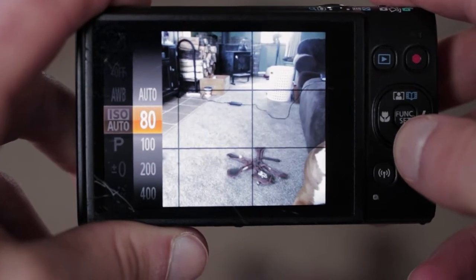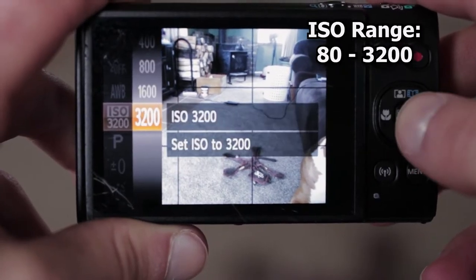Moving on, we have ISO range, and the ISO in this camera goes from 80 up to 3200. Honestly, when you get up to around 800 ISO it starts to get a little grainy.